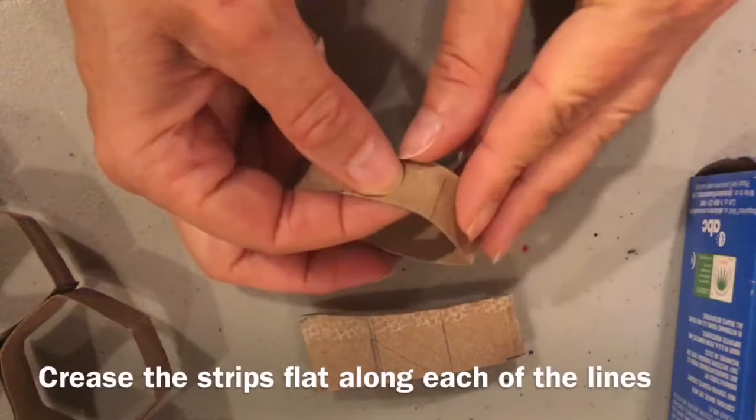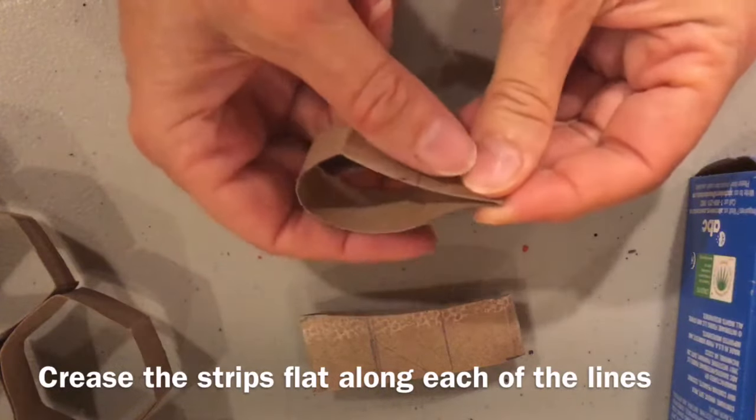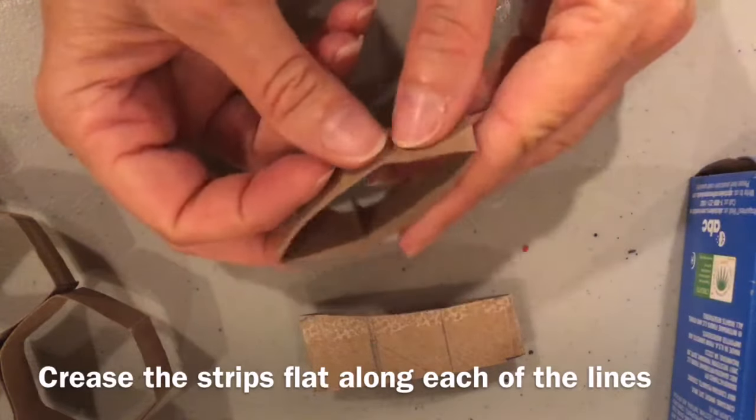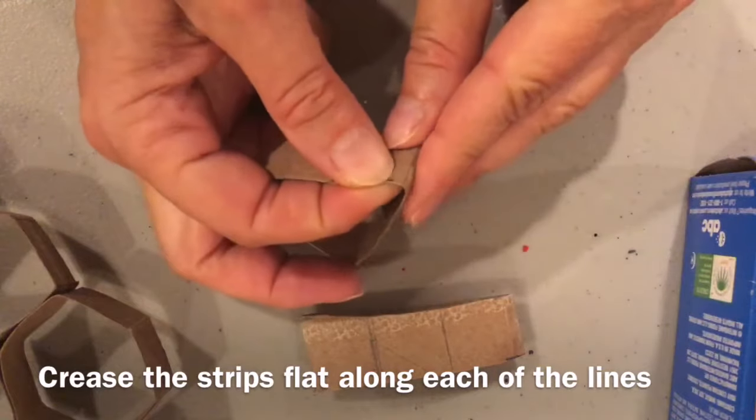Crease the strips flat along each of the lines. Push it back and forth so that you can make sure those folds are good.